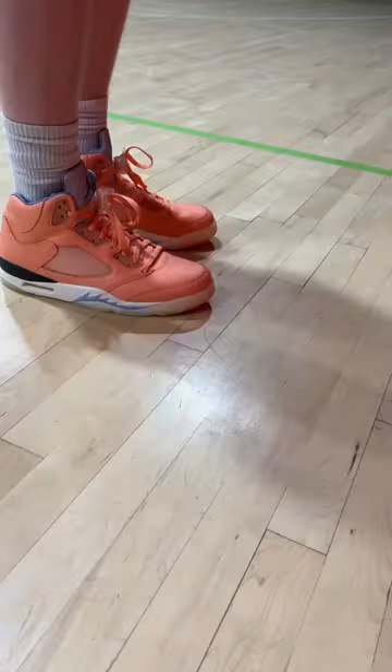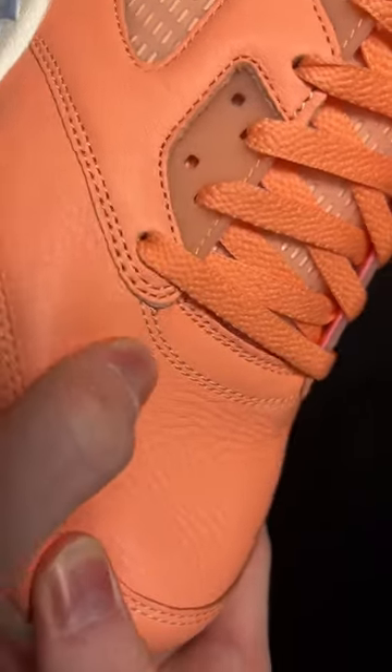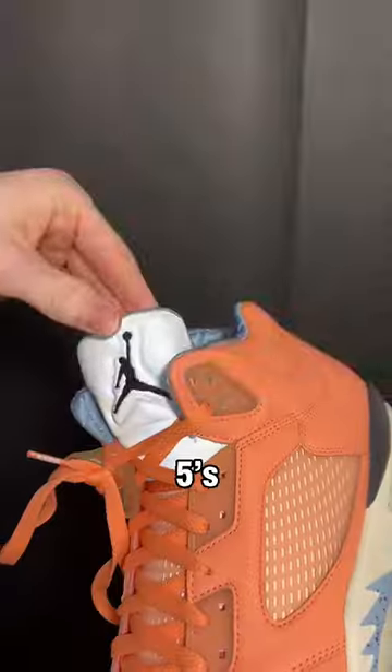The traction on these performs pretty decently but there is no squeak. And despite no squeaks, it does the job pretty well on step backs and any other move you want to do. The leather and materials on this particular colorway are more premium than usual, but they don't have the ankle pillows that are normally in Jordan 5s.